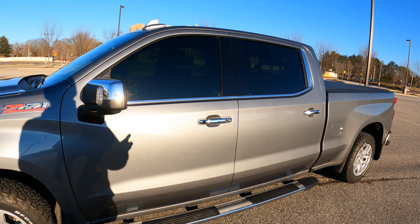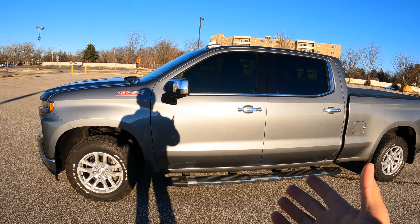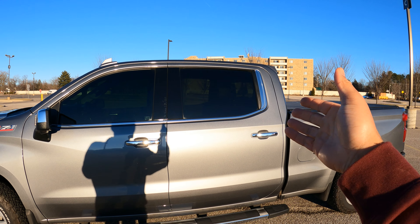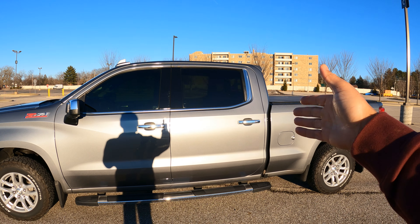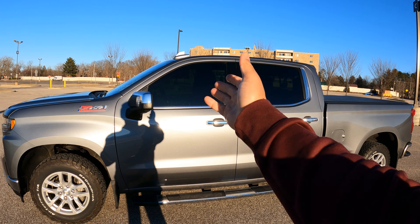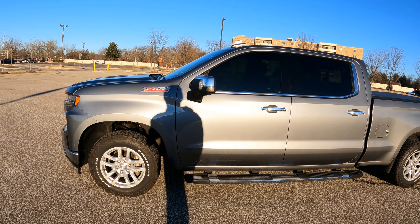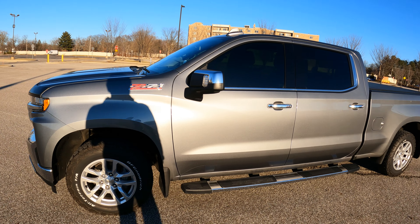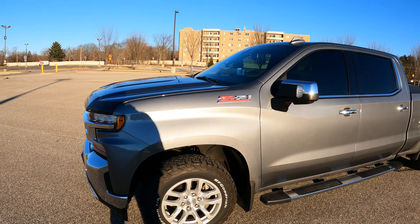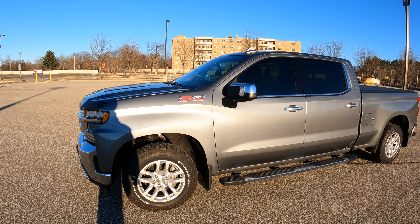The ride quality is really nice — not a huge bumpy ride at all, very comfortable front and back. My wife has driven it while I've sat in the crew cab rear seats and it's still spacious and comfortable back there. My brother and my father have ridden in it too. No complaints at all with rideability or comfort.